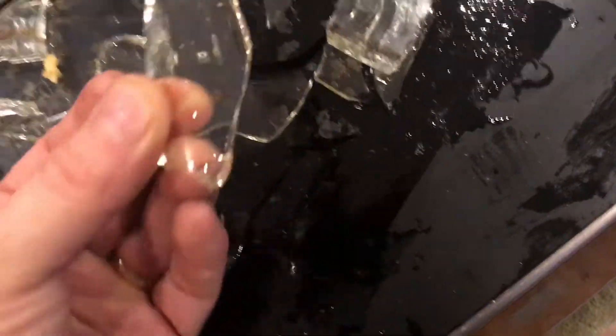The adhesive on the tape will catch every shard of glass. So next time you need to deal with broken glass, now you have a lot better techniques than picking it up by hand.